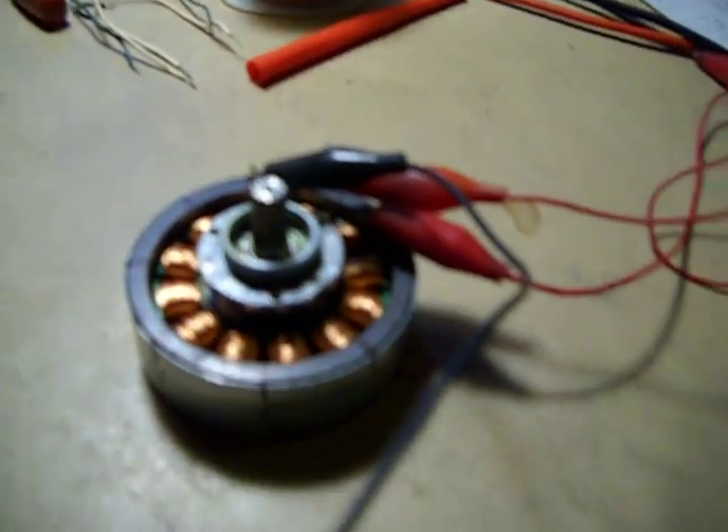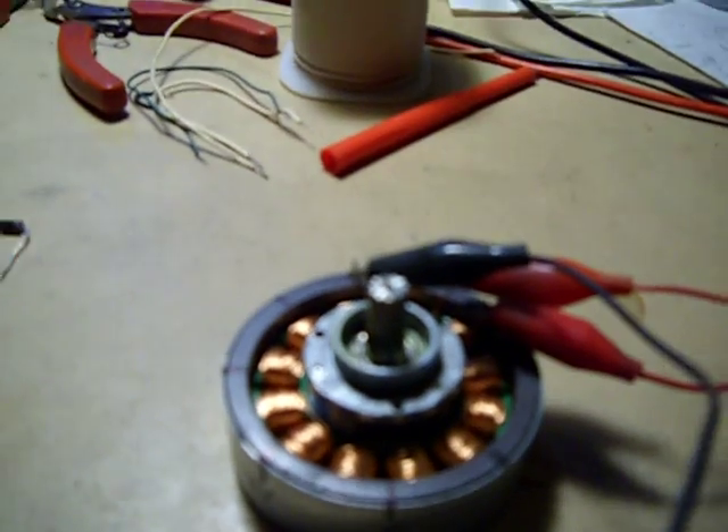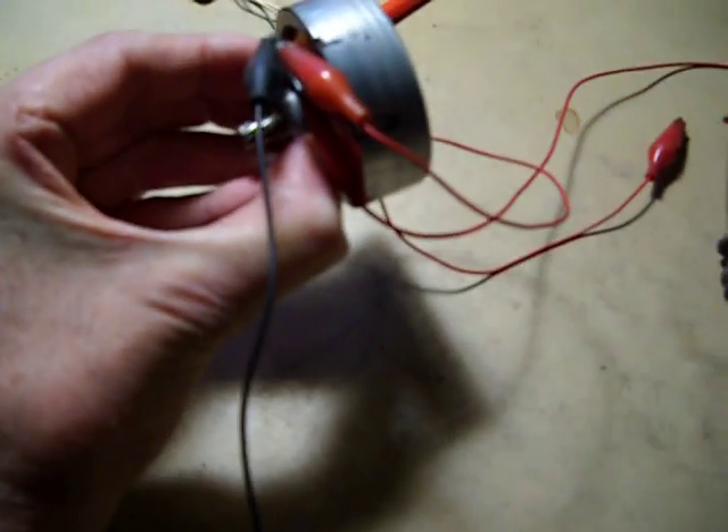Now this is normally a 3-phase motor, and I am not going to be running it in 3-phase. What I want to show you is this scope shot, and you'll notice the way it's set up. If I use one of the poles and I rotate this by hand, I get the voltage you just saw, which is about 2 volts. The way I'm set up is on the common to one pole here.